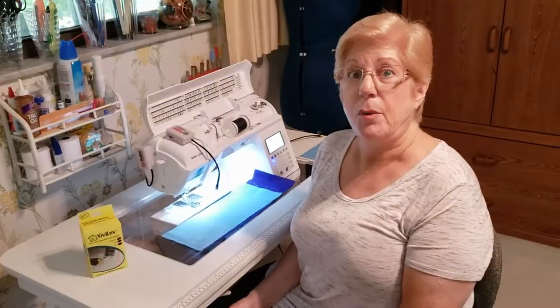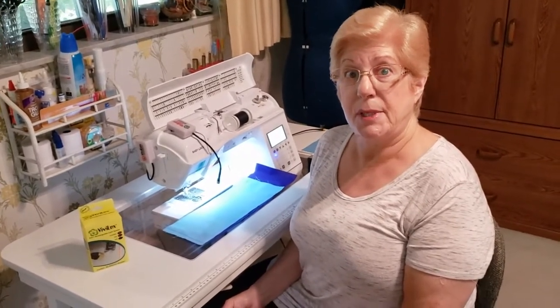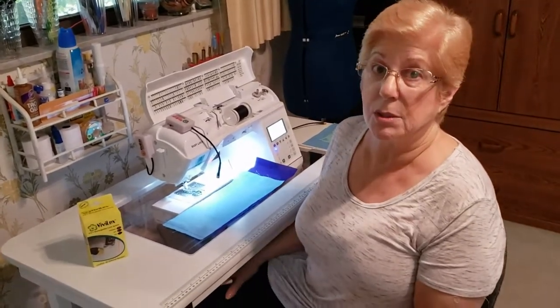Hi, I'm Abbey Rebo with Harbor Sales, here today to show you the Vivilux 3-in-1 Laser. And the tip and technique today is how to do echo quilting or straight line quilting with the Vivilux 3-in-1 Laser.